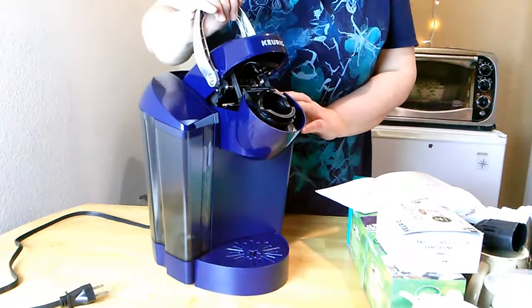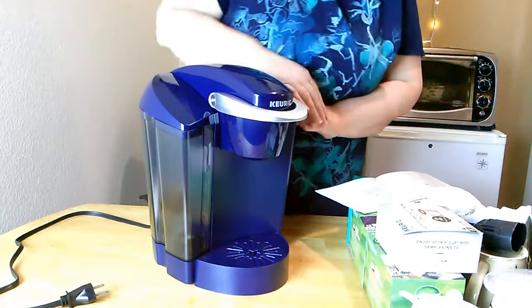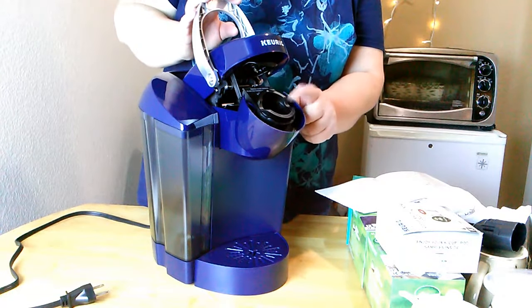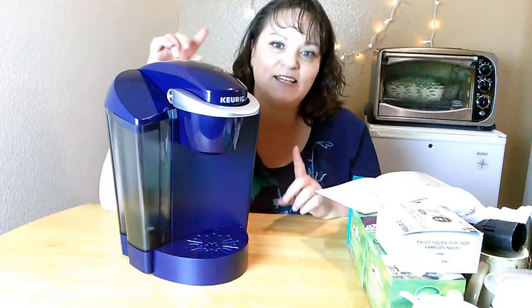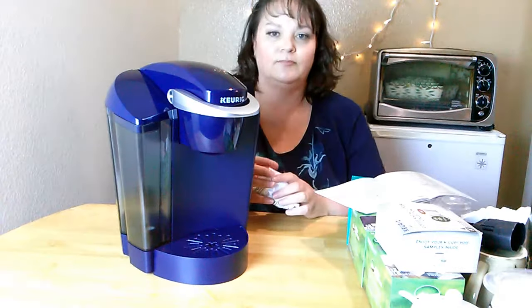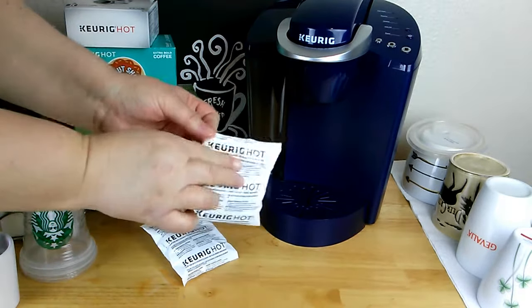Easy to remove and easy to replace. Here is the handle — you just pull up and the machine lifts up, and the K-cup holder lifts out for easy filling. Then you just press down to close. It uses all popular sizes of K-cups: 6, 8, and 10 ounce. The Keurig K55 comes in multiple colors, is energy efficient, and brews coffee in under a minute. It also comes with water filters for better tasting coffee and to extend the life of your machine.